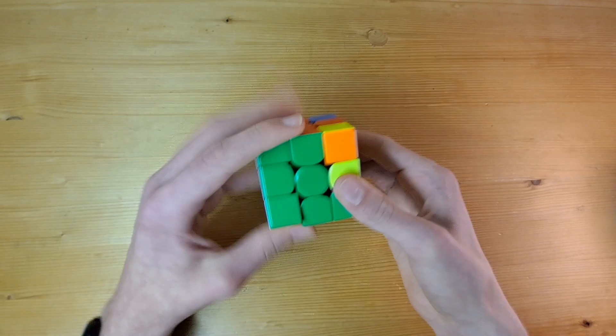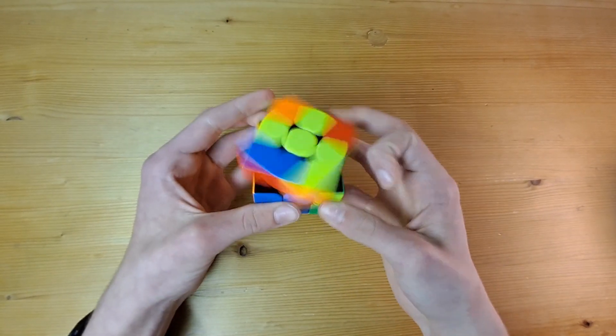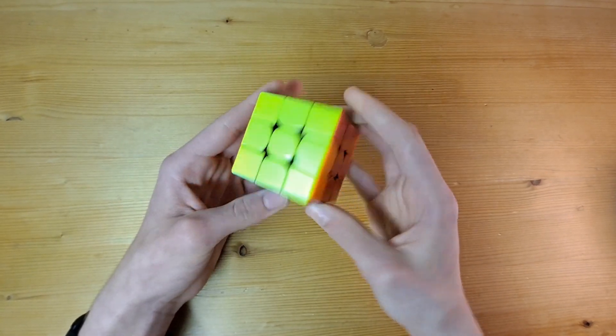Finally, we have the last layer, which is the hardest layer, because we need to keep both of the previous layers completed. To solve this layer, it's going to be impossible to do without temporarily deconstructing our work, so it's not a step we do intuitively. Instead, we solve it with algorithms, which are just sequences of set moves that we use to move certain pieces around.